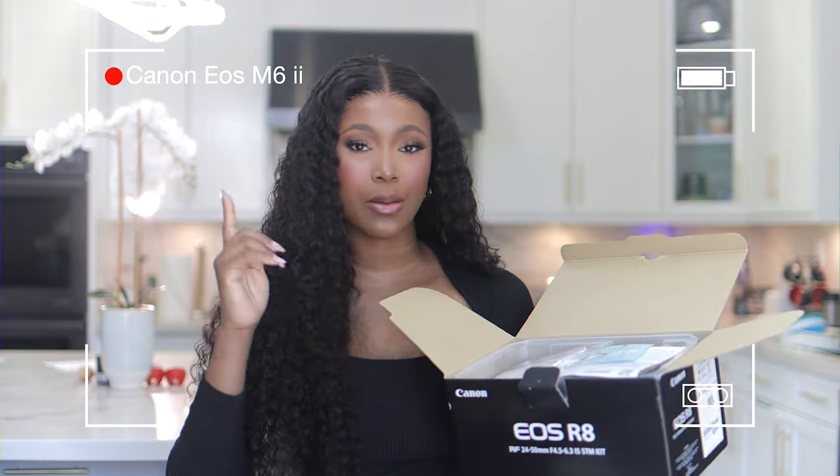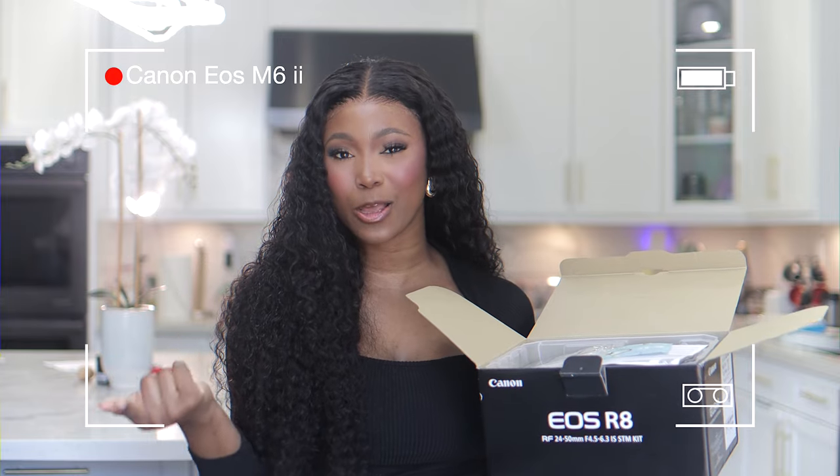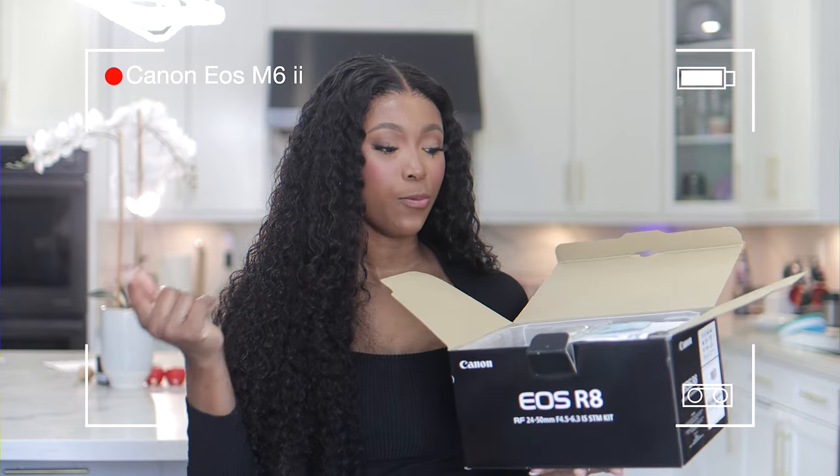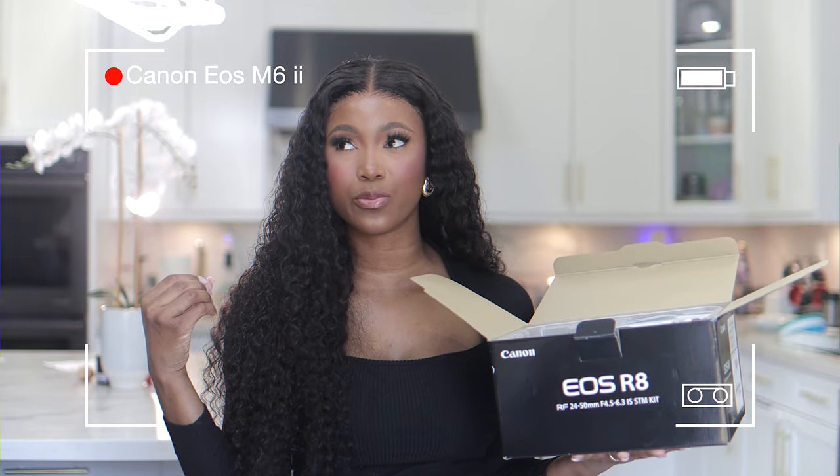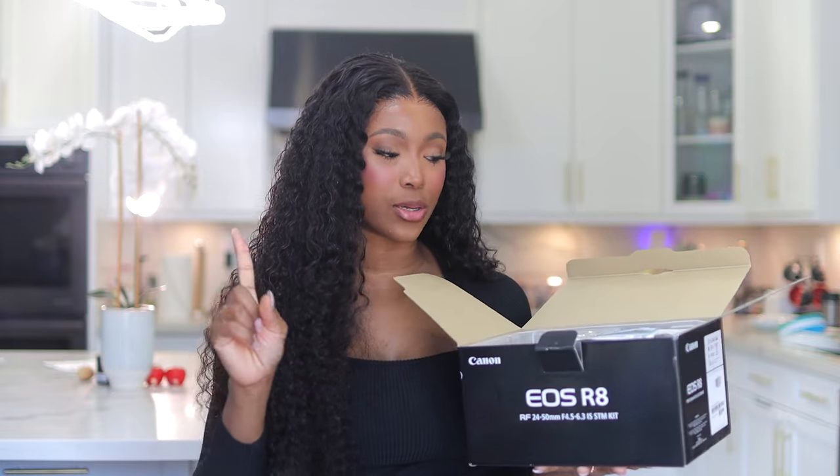I'm currently filming with my Canon M6 Mark II and I felt like I wanted a full frame camera — something that was still budget friendly and easy to move around. Portability was key.